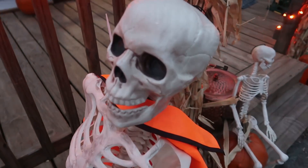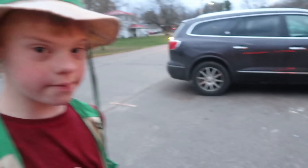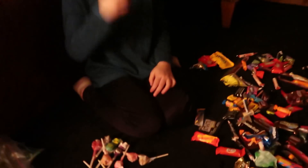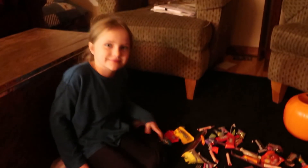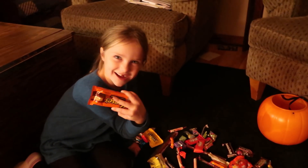Oh, scary! Sweetness. The kids head out trick-or-treating in their costumes. Bye!